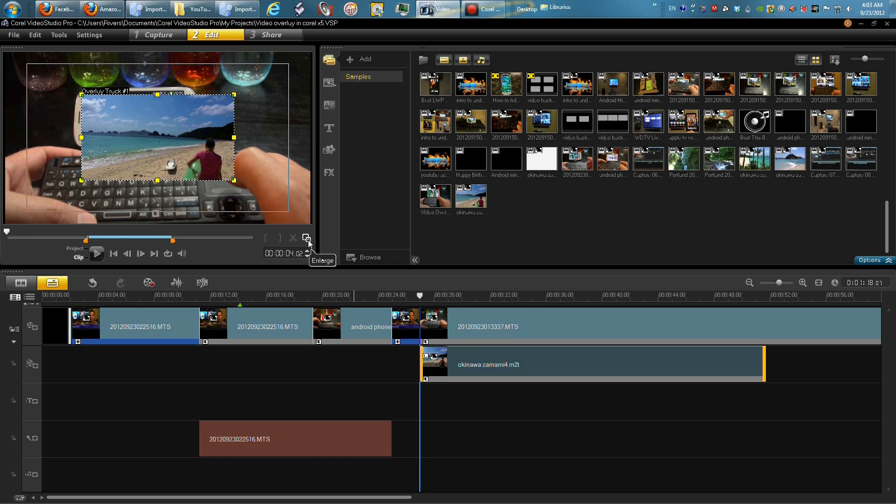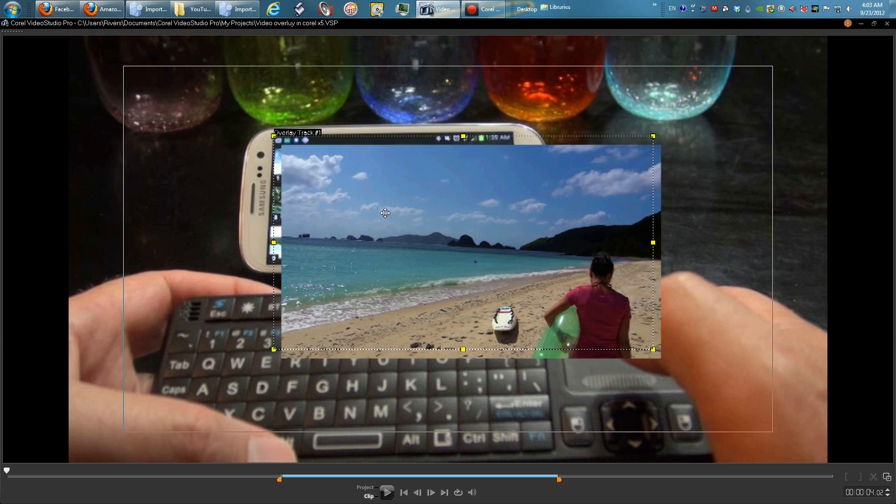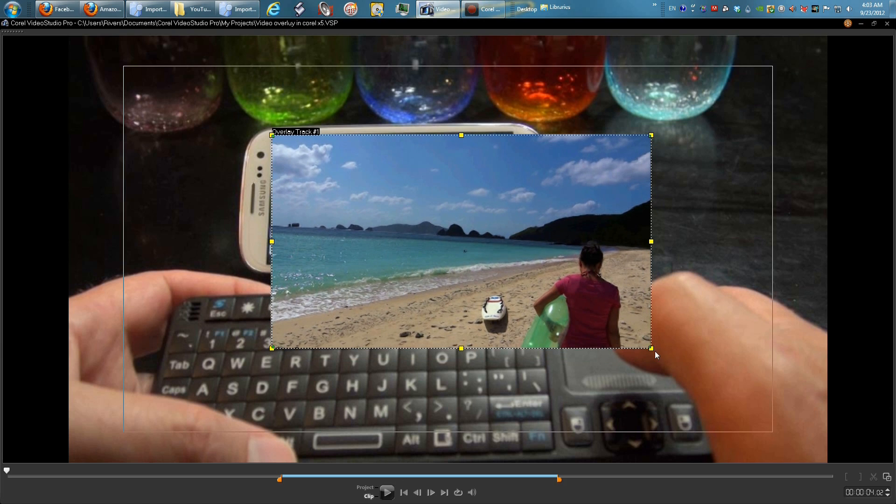Now go big screen so I can see what I'm doing really well. I'm going to align the top left corner — you can do any corner, but just align it to that corner. Then I'm going to scale it down by dragging the yellow dot.